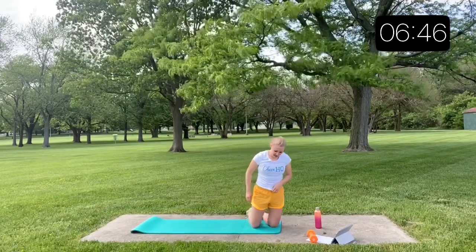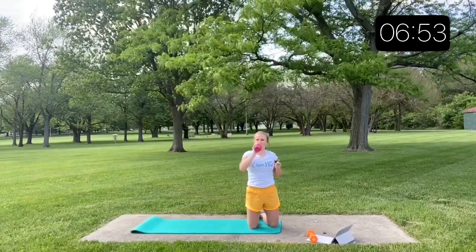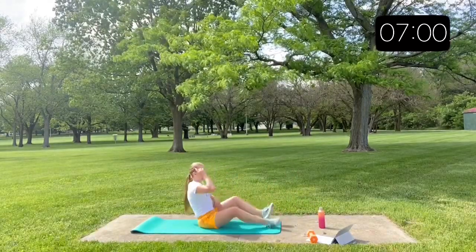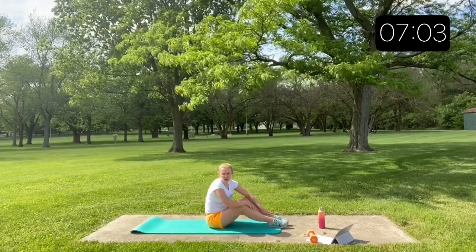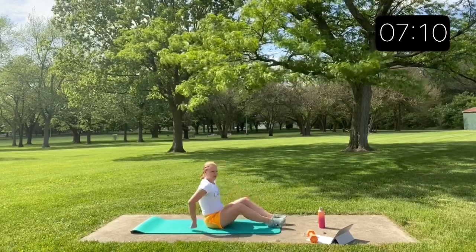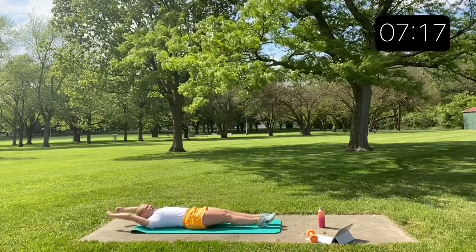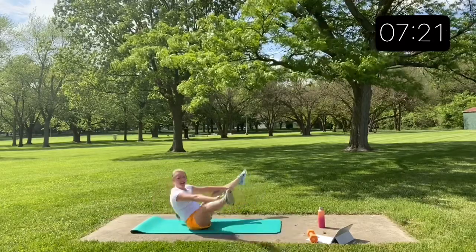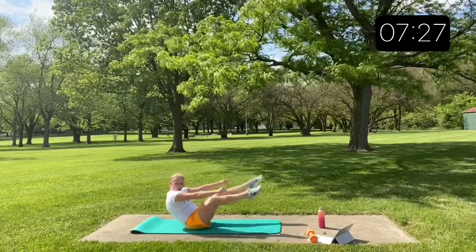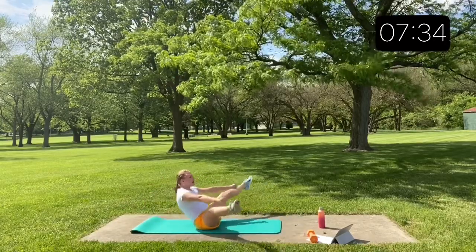You still have 45 seconds left of rest, so keep resting. I'm going to go ahead and explain and demonstrate our next exercise. Along with squat jumps, I think this is one of our most valuable exercises for cheerleaders — the V-up. It's kind of a modified jackknife. You start down on the ground, lift up, and come to a toe-touch position. You go into your straddle, point those toes, and punch your arms through. Start down, up, and back down.